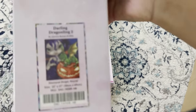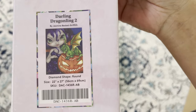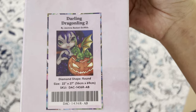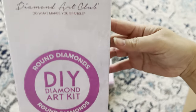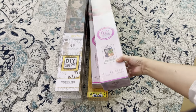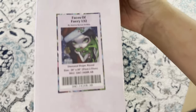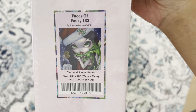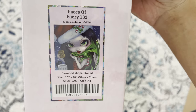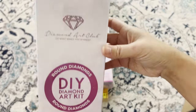Back to Jasmine Beckett-Griffith — we have 'Darling Dragonling 2,' round 56 by 69, Diamond Art Club, perfect for Halloween. And another Jasmine Beckett-Griffith piece: 'Faces of Fairy 132,' round 51 by 51 — a cute little snacky Christmas piece from Diamond Art Club.